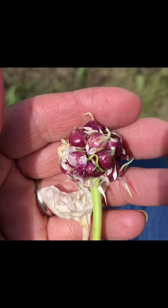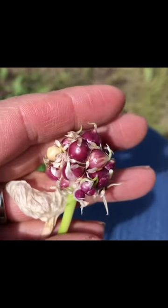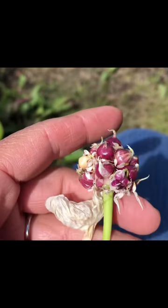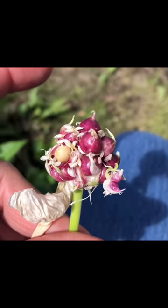Hey guys, it's Janice, not a real farm. Thanks for joining me, welcome back to my channel. We are on our third video of saving our garlic seed, and I just wanted to show you the progress of what's happening with some of the little garlic cloves.